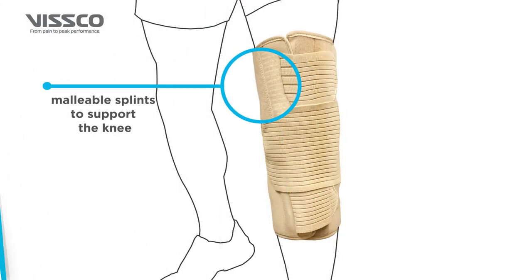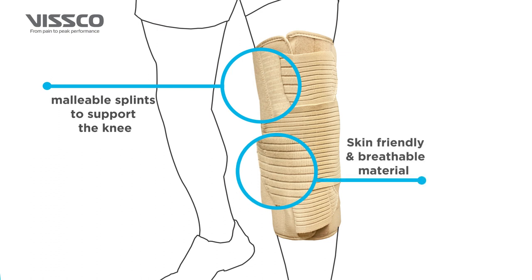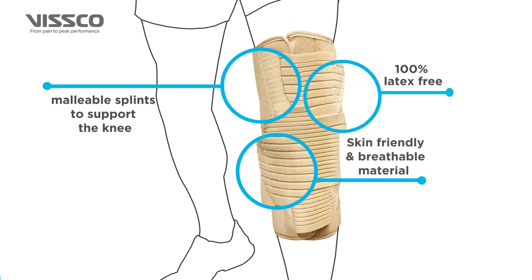It has malleable splints to support the knee. It is made up of skin-friendly and breathable material and is 100% latex-free.